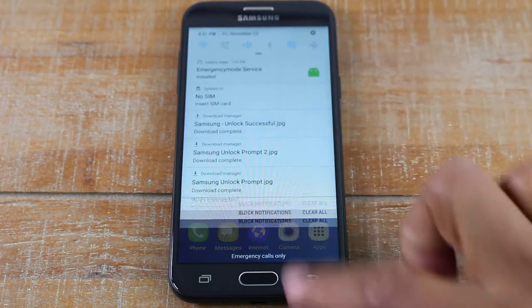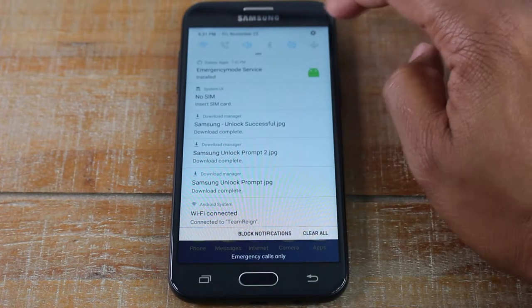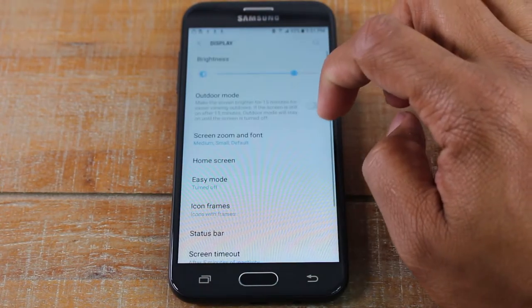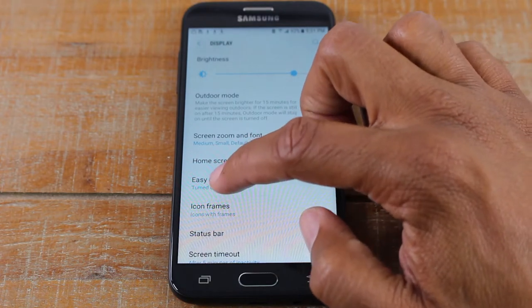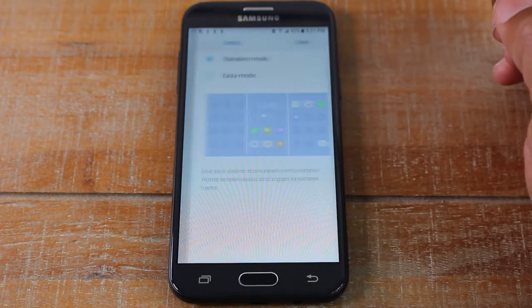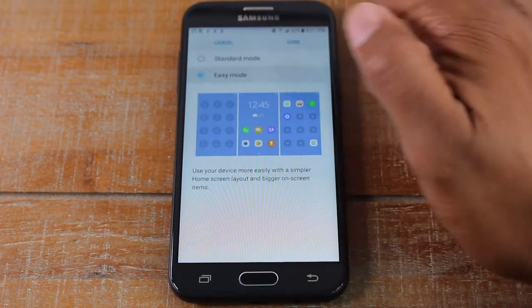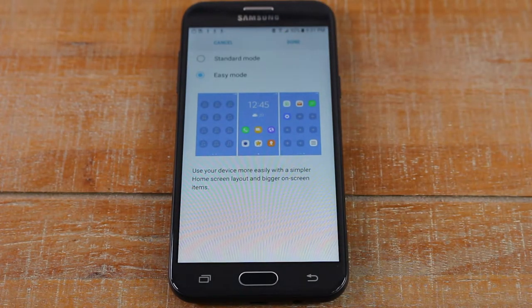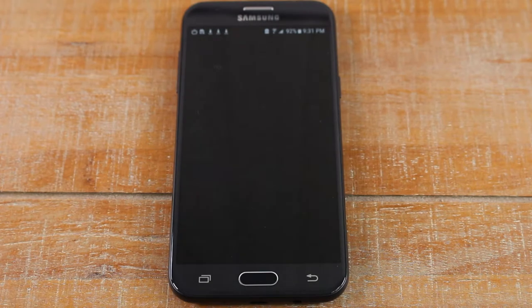You're gonna swipe down from the top in the upper right corner, click on the settings wheel, go to display, and then go to easy mode. It's turned off — we're just gonna tap here and tap on easy mode, then hit done.